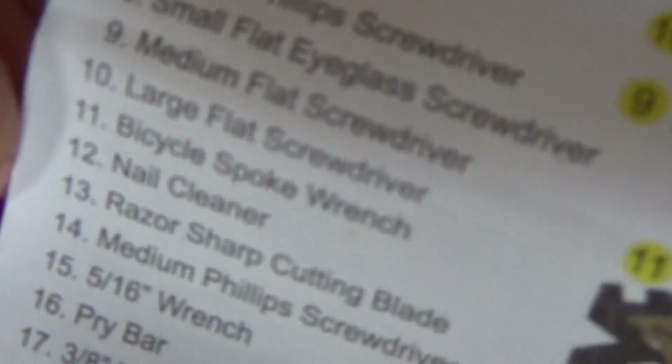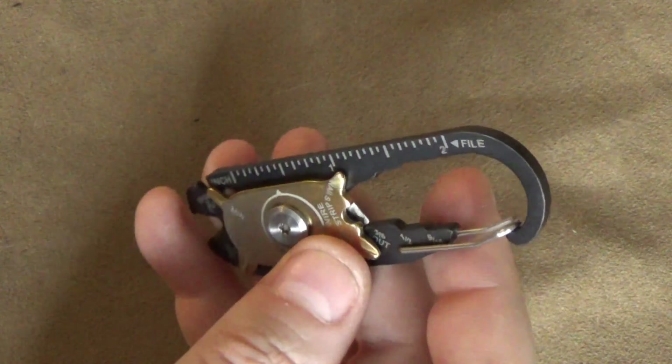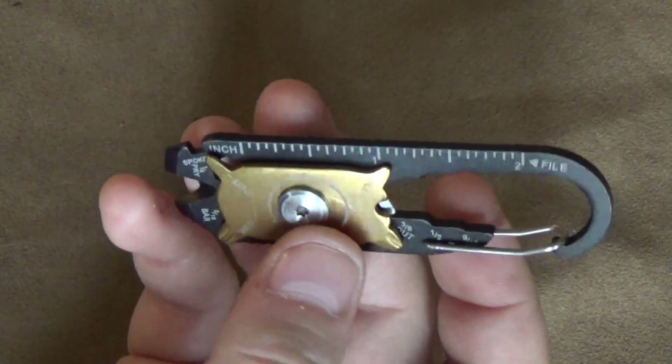Number 12 is a nail cleaner — not like a hammer-and-nails nail, but like fingernails, under your fingernails. Some of you are going to say, oh, you need to clean your nails. Maybe I do, but that's not what I'm buying a multi-tool for.